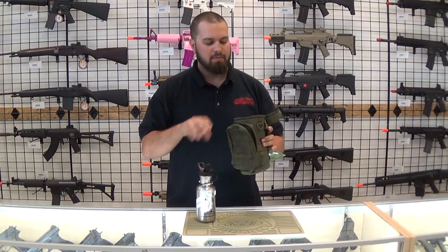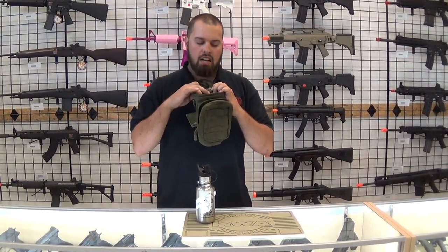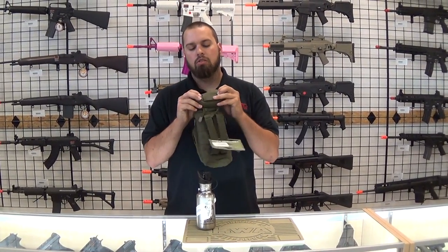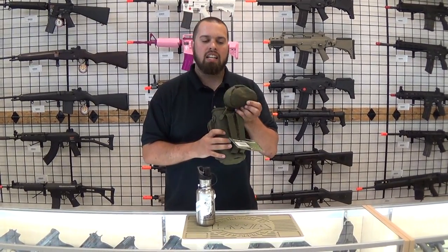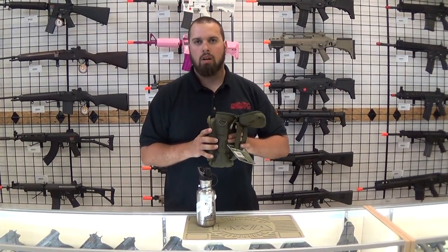Water bottle. It's insulated on the inside so that it will keep things hot or cold, has a drain on the bottom, and you also get a slot on the top so that you can run any kind of bladder inside. So if you're looking for a water bottle holder, come in and check one out.